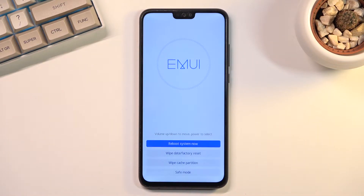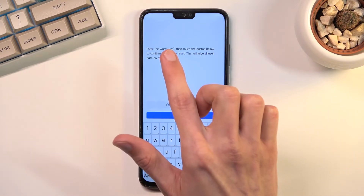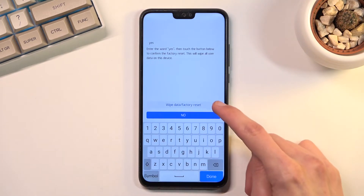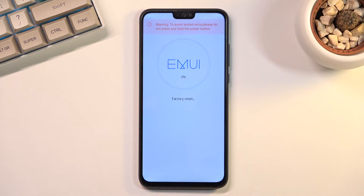And as you can see this will put us into recovery mode. From here you want to select wipe data factory reset by simply clicking on it, and then to confirm the actual data wipe you will need to type in yes. Like so, and then select wipe data factory reset. I'm going to select wipe data factory reset at the bottom and this will begin the process.